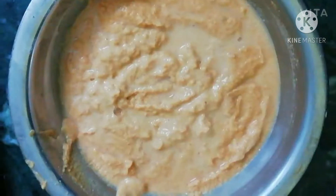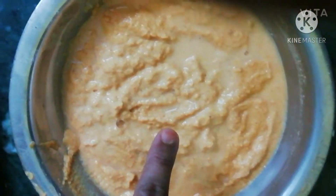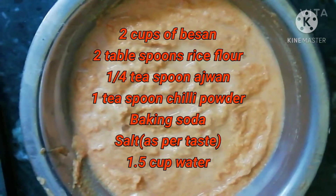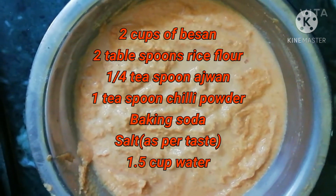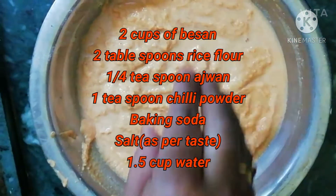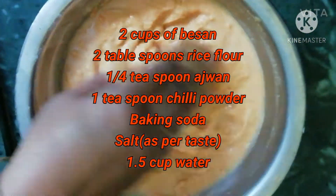Secondly, you have to prepare the mixture with two cups of besan, one to two tablespoons of rice powder, and ajwain, salt, red chili powder, and a little bit of water.